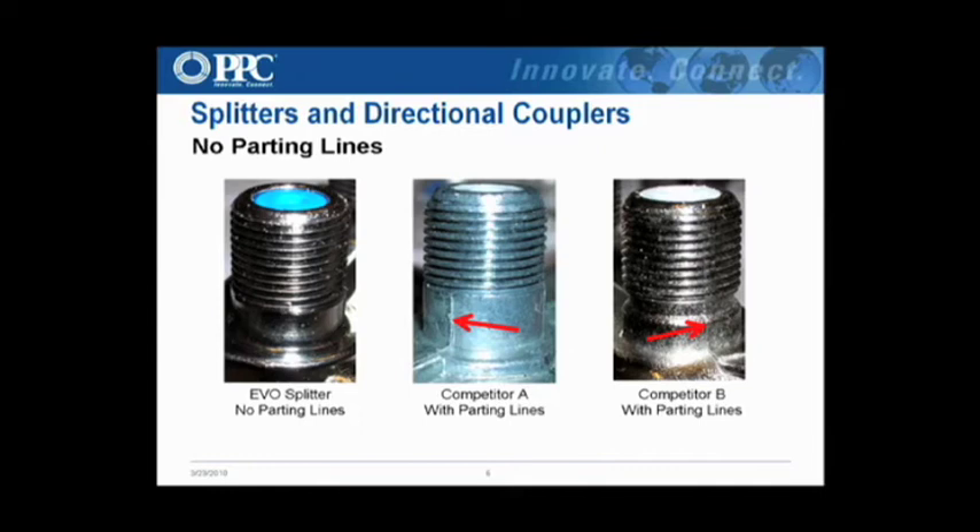The parting lines I mentioned — if you look at the two pictures on the right with the red arrows, you can see what a parting line is. It comes from the mold used to make the splitter housing: a two-piece tool that squeezes the material together, leaving a seam. When you try to put a sealing sleeve on the port before installing a connector, that seam causes the rubber sleeve to lift up, allowing moisture migration into the threads and back into the port. That's why SCTE mandates no parting lines on the port. On our splitters — far left — there's nothing there, because we use a four-piece tool to make the housing.